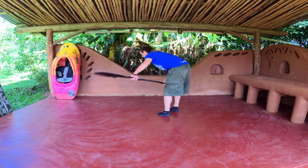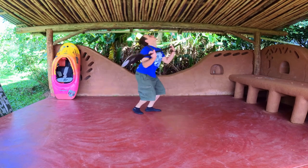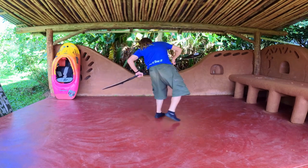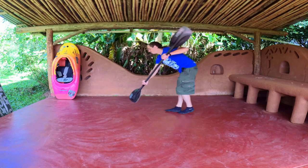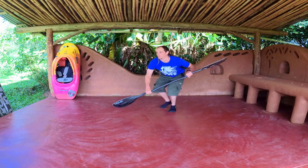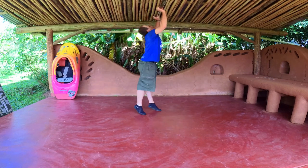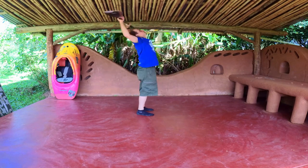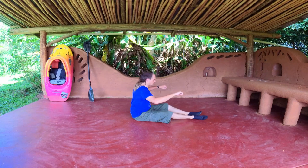Practice getting on your bow with a half cartwheel and rotating by pulling with your secondary blade. Practice a crossbow pull to get on your bow.